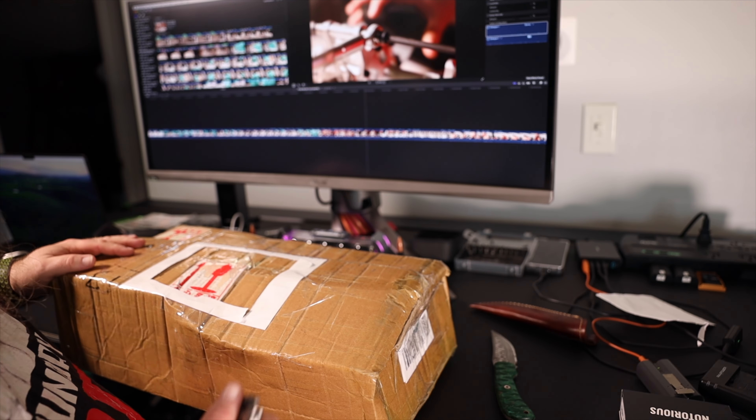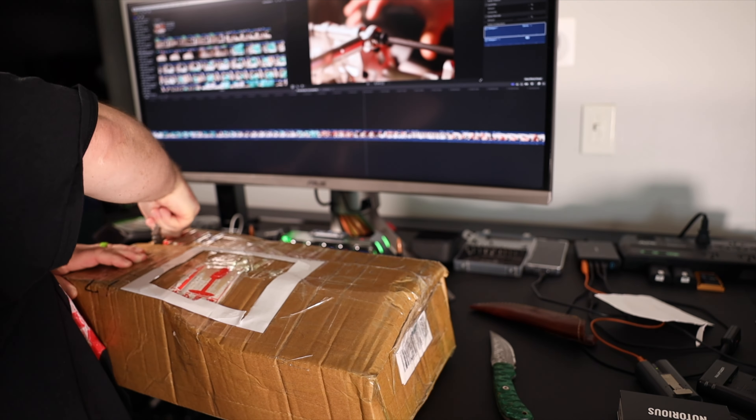All right guys, so I have a new product for the Primal Monster Truck to show you today. It comes from Benjamin De Leon in the Primal RC Monster Truck Enthusiasts Facebook group. I'm going to open it up and show you guys what he created for us. Let me get this box open real quick — let's see what's inside.